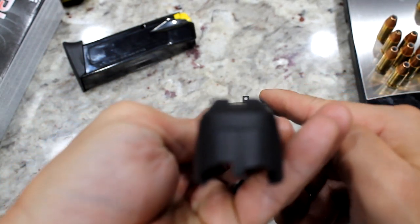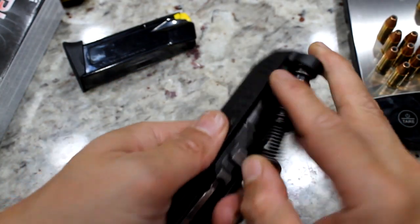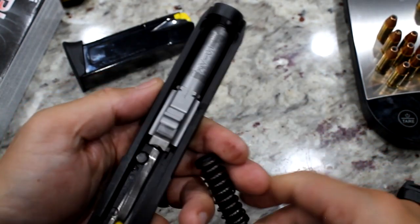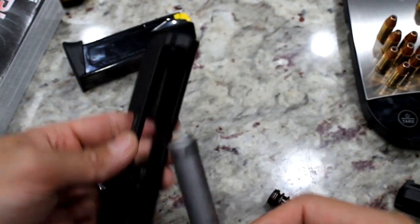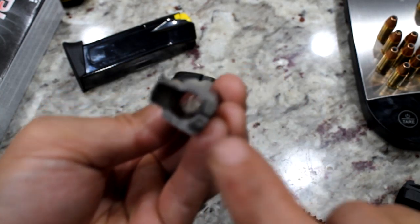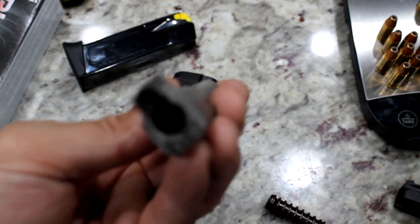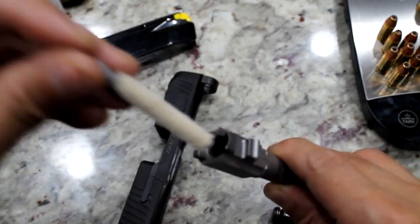Looking at the sights — we have a flat rear sight with some grooves running perpendicular to the slide, pretty good texture. We have the slide and barrel, and the front sight is just a white dot. Looking down the bore, there appears to be something — maybe a piece of dust — that I need to clean out.